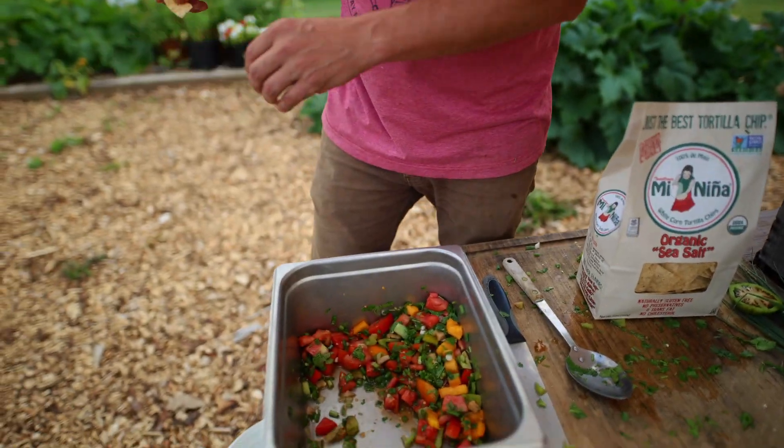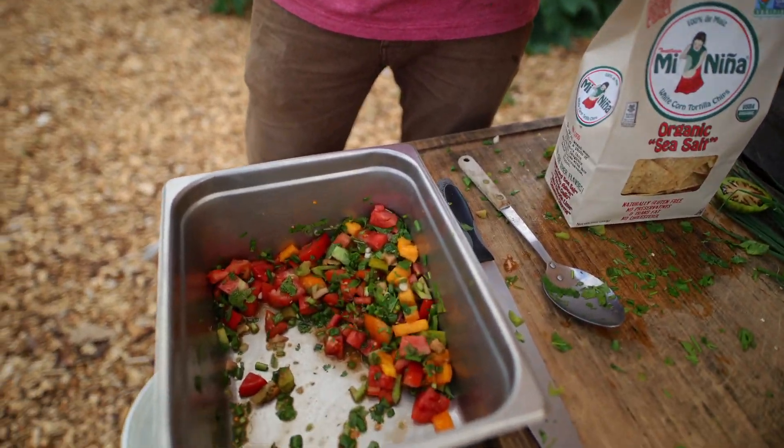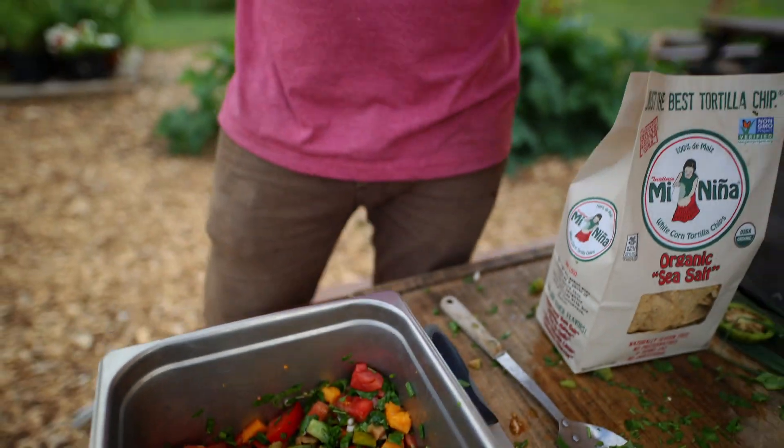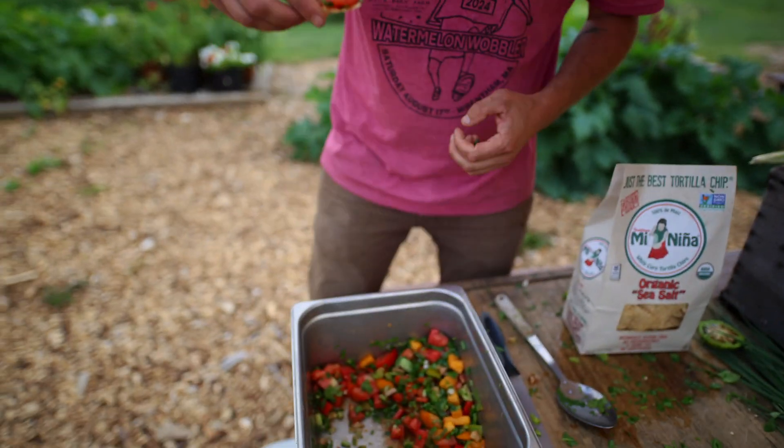Oh yeah. A little heat. The nice sweetness of that ripe tomato, the cut of the onion and the cilantro to make it bounce at the end. Holy cow, that is really, really, really good. It's fresh, it cools you down, it makes you feel good. I love it.